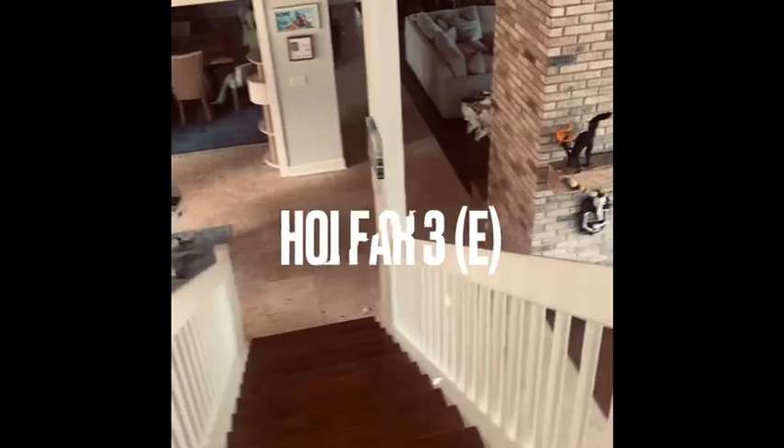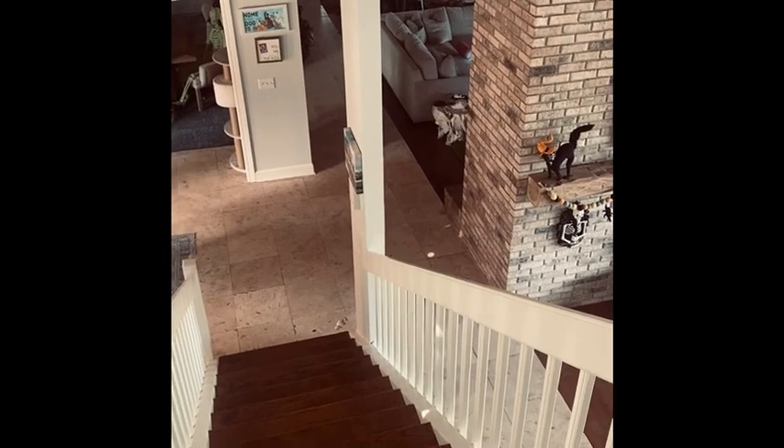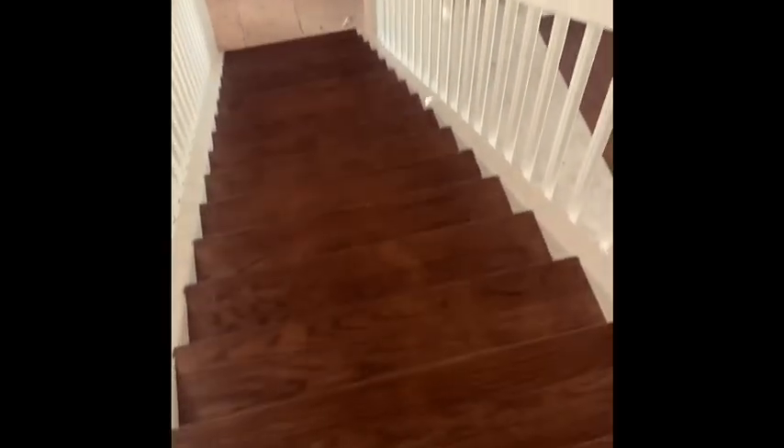Alright, next hole — kind of crazy. The green is just around that brick corner. It is again another par three, but this time we're going down our stairs.